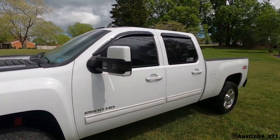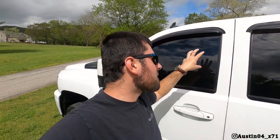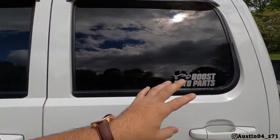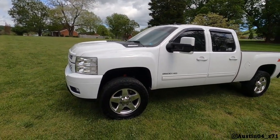We did tint comparisons on the Cat Eye back when it had 20% and we compared 20 to 35. Well the Duramax has got 5% and then 5 over 20. I've had a lot of questions about it in DMs and I figure I might as well do a video. With summertime coming up, if you're on the fence about tint or just bought a new vehicle, hopefully this will help you out.